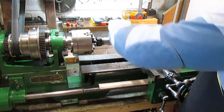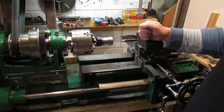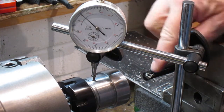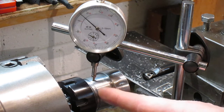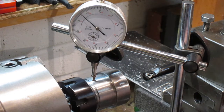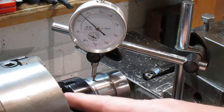The next thing we need to do is set up for an internal thread. I've got a threading tool in there — it's quite a small one, but I think that's enough. I thought I'd just have a look to see what the runout is on this. That surface was turned with this bit in the three-jaw chuck, so it was all turned together with the centre two millimetre and whatever.